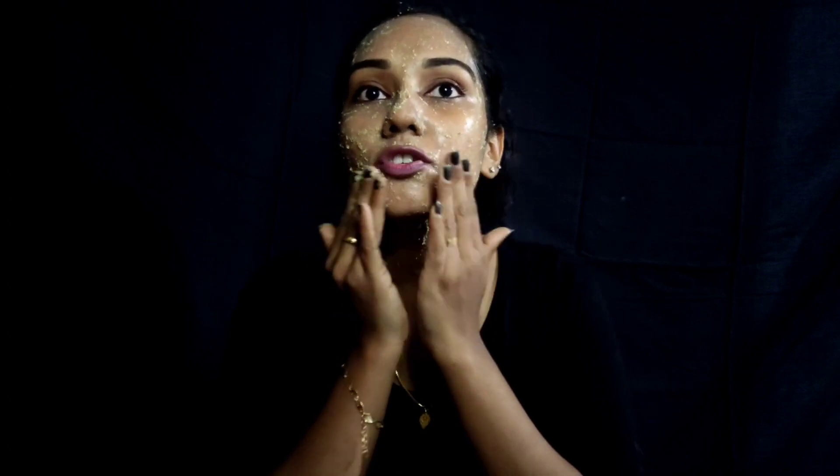Now wash off. Now we have to clean the face. Now we are going to scrub the face. I need to pat the face with warm water.